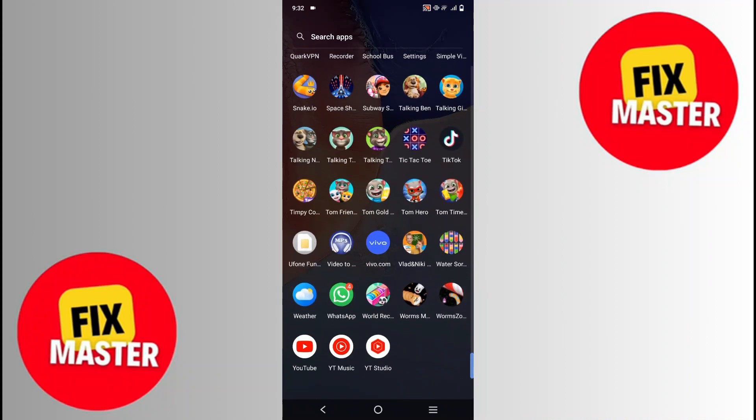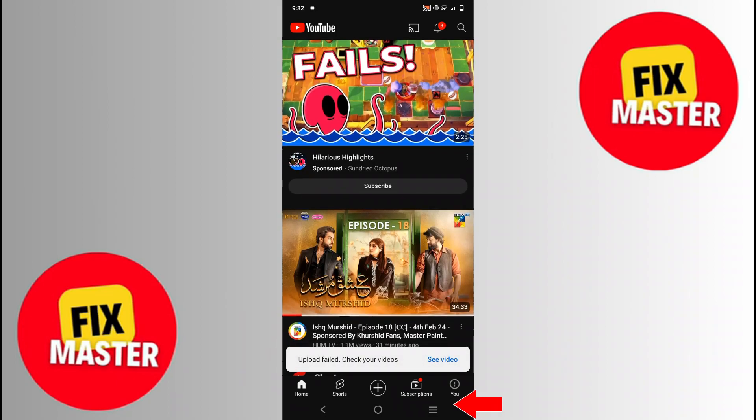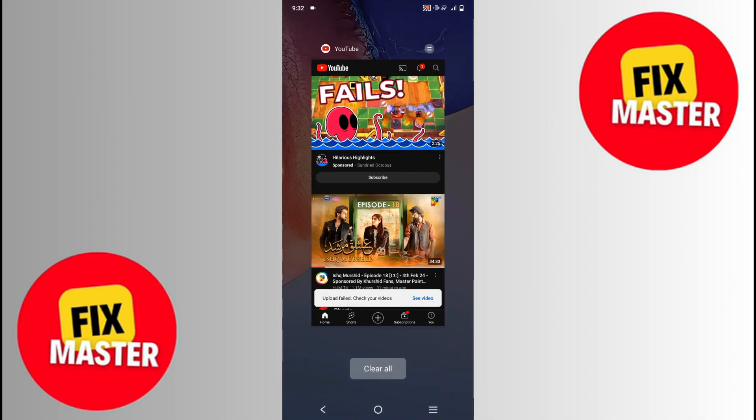Click on YouTube and YouTube will open. For disabling the touch screen, we will click on that button. After clicking, go to the right of the mobile screen and you will see a button with two lines. Click on it. After clicking, three options will appear, in which we will click on pin.